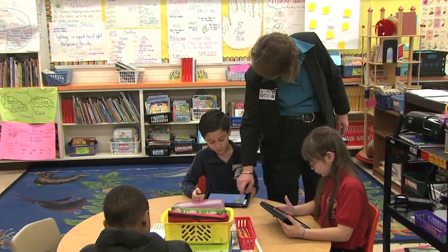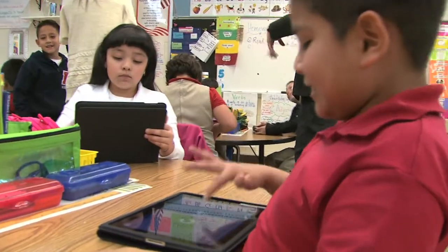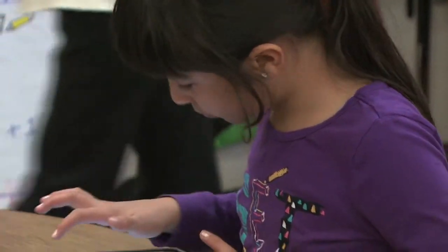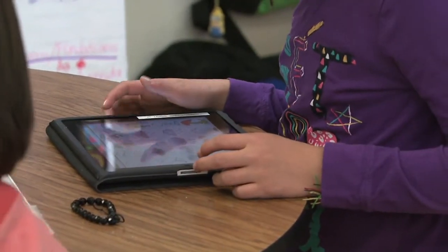You can click in here and you can change the color. You can get blue and then you can make some water down there. We need to integrate technology because that's where we're going. Five years from now, everybody might have some kind of device that we're working off of, and we need to get our kids ready for that. 21st century skills — that's what we need to be teaching.